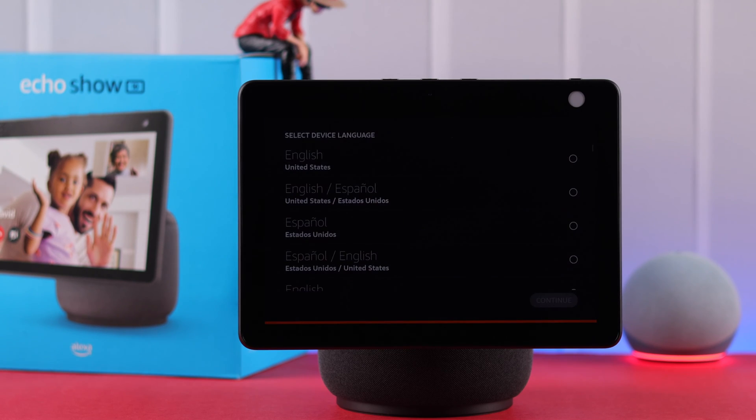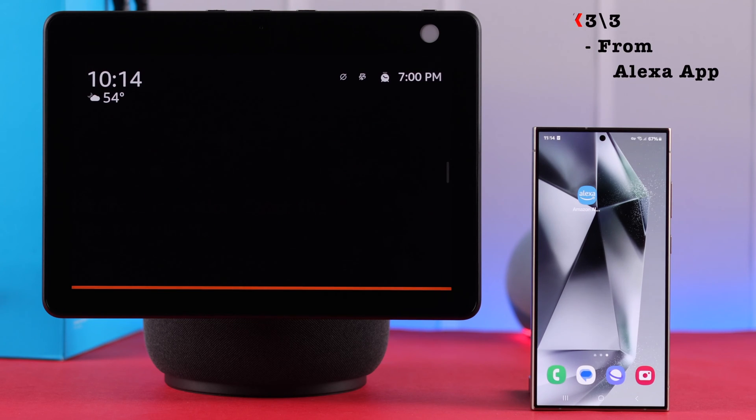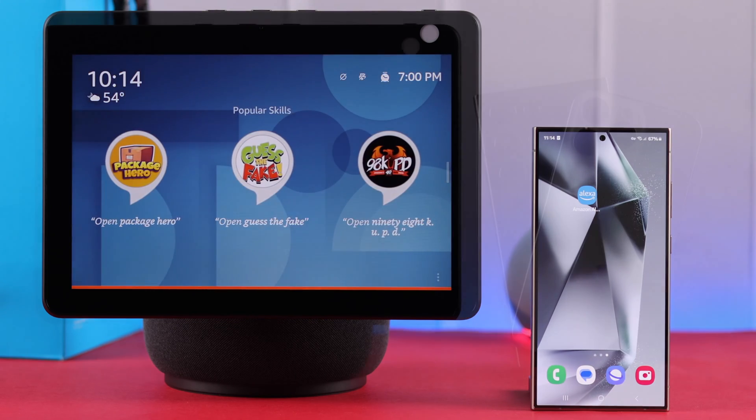When you see the Amazon logo again, that means the reset is complete. If those two processes weren't convenient for you, there's another process — you can hard reset your device especially if you have set up your Echo Show 10 with the Alexa app.